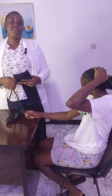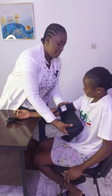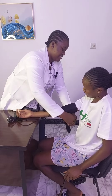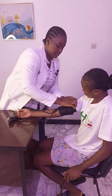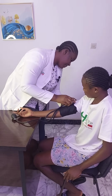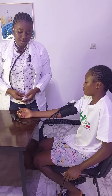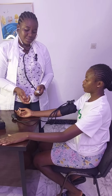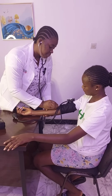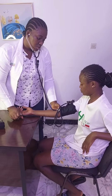Firstly, I place the cuff on her upper arm. You place your manometer and secure it. Then place your stethoscope on the brachial artery, which is the artery at the upper arm.